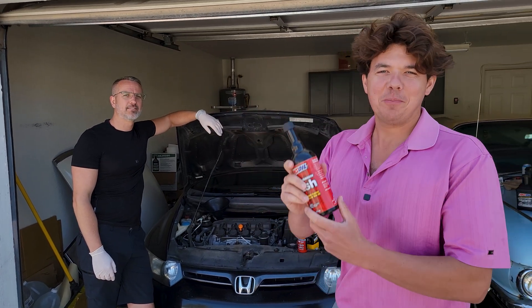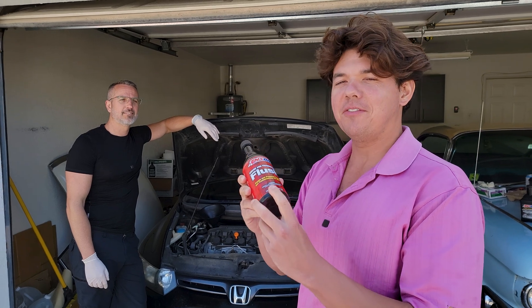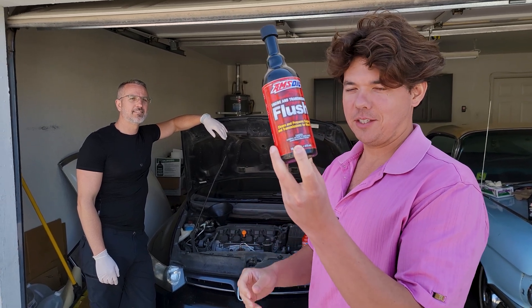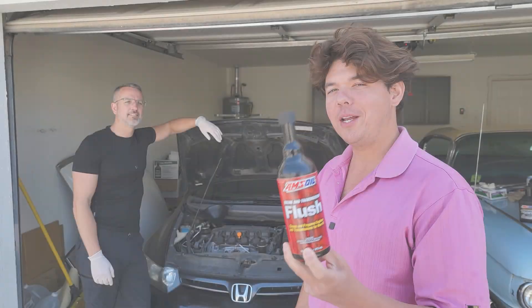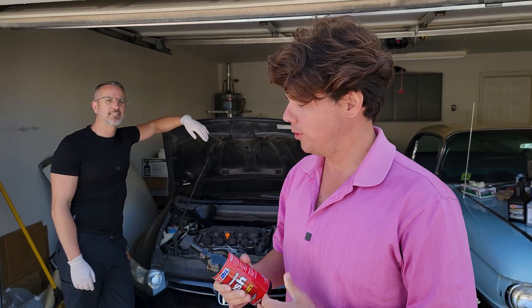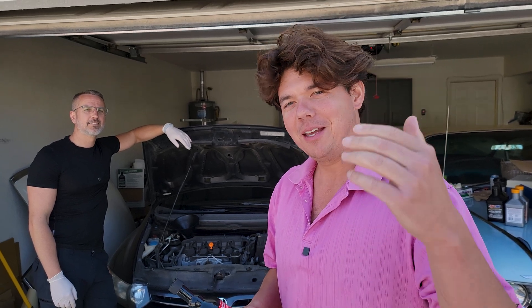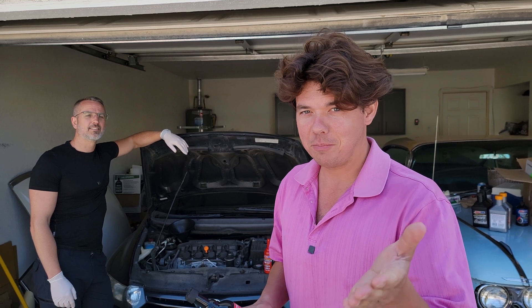Welcome to Synthetic Oil Protection. I'm your host, Eib, and today we're going to be sharing the very secret to stopping oil burning — why your motor's oil burning, why the oil disappears but there's no leaks on the ground. We're going to share all the secrets. Subscribe so you can come back and watch this video. It's a little long, but it's going to pay off big in the long run.